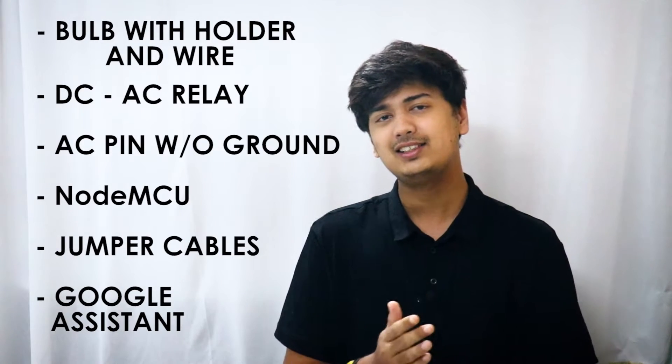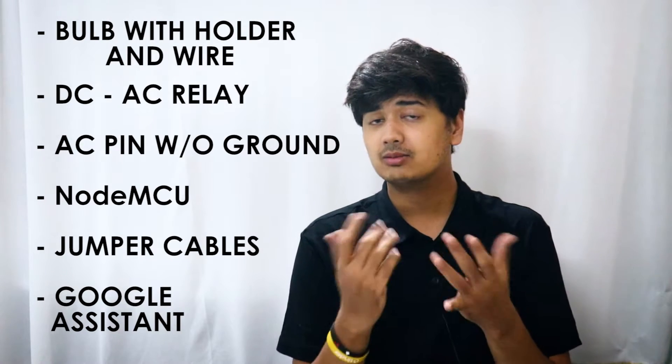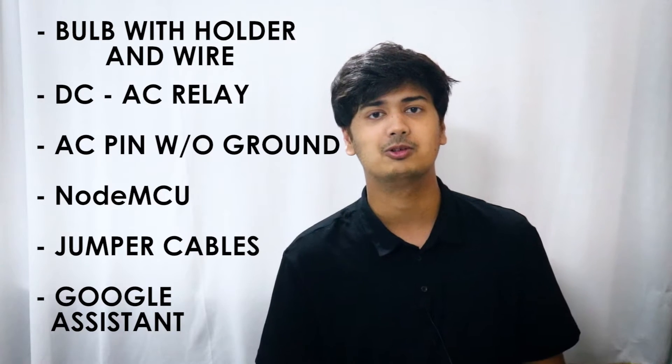Speaking of components, what you need is a bulb with a holder and a wire, a DC-to-AC relay pin, an AC pin without ground, some jumper cables, a NodeMCU, and Google Assistant on your smartphone.